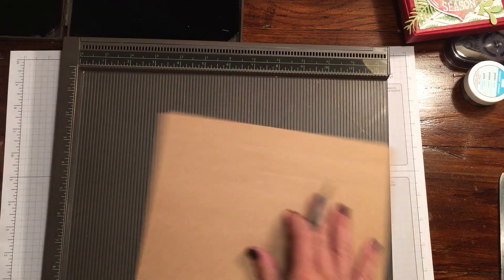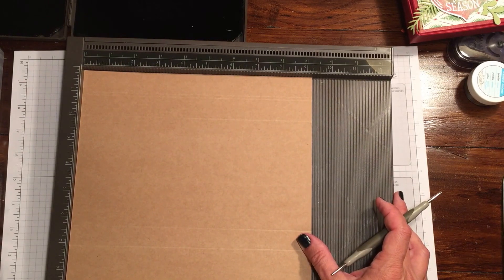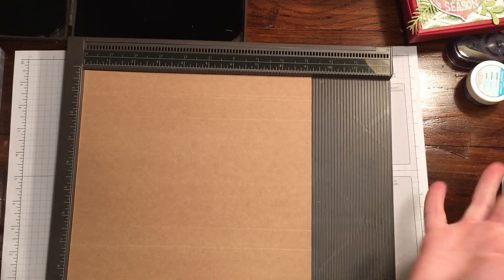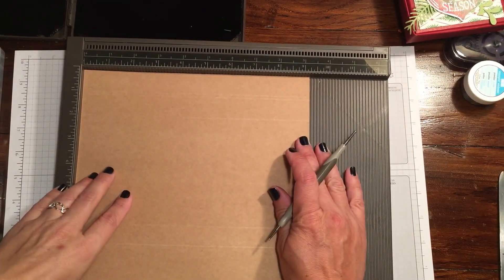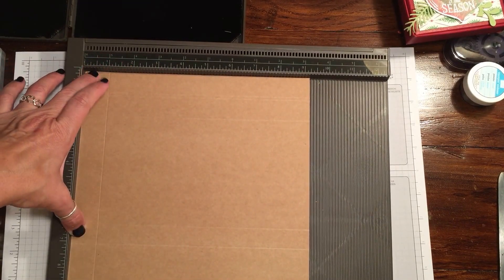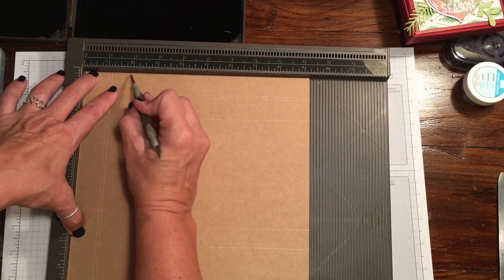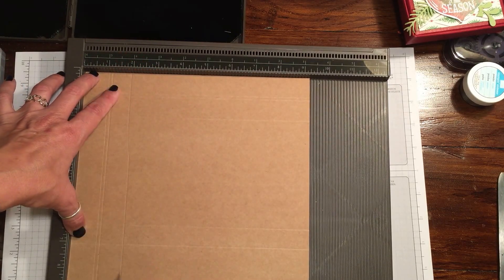The way I did this — I originally had all these mapped out but it was a little confusing, so what I ended up doing instead was flip it halfway through. Now we're on the eight and a half inch side and we're going to score it at one, one and an eighth — which is pretty much right next to it, we're making a little bit of a ledge.